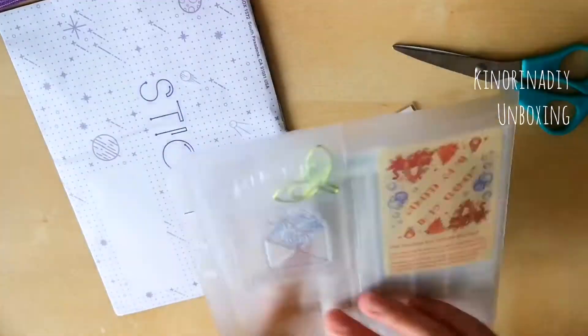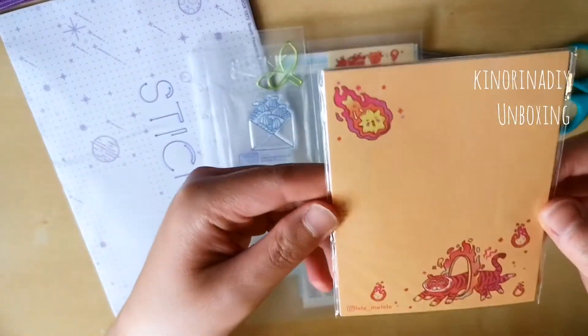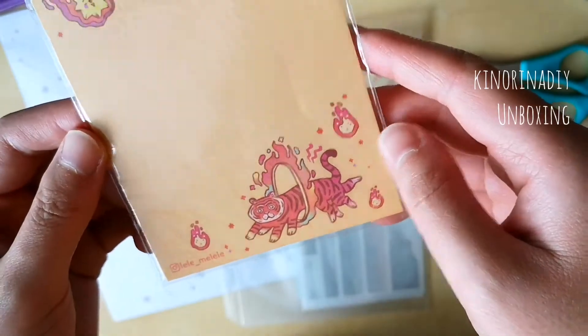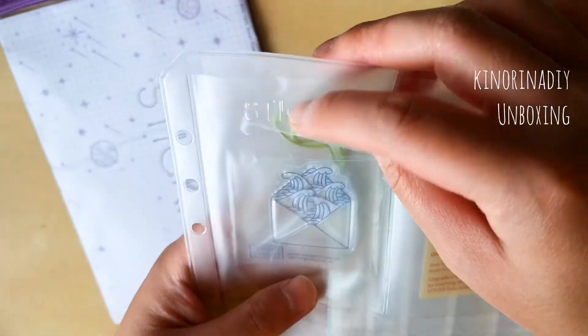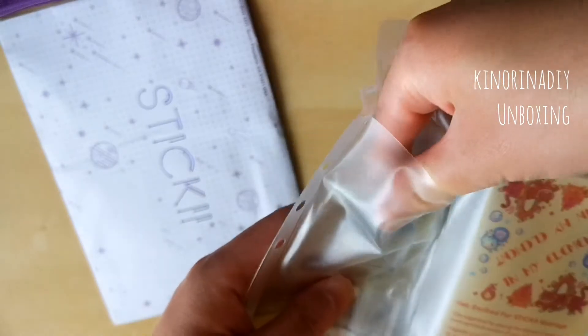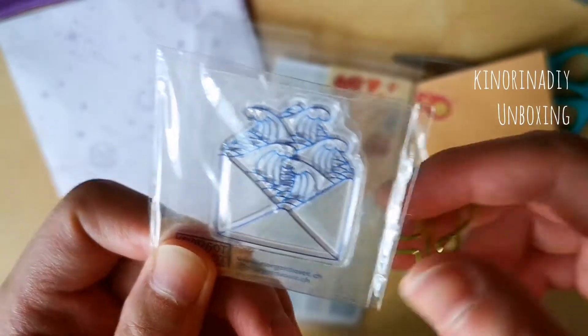So this is her artwork featured at the front, and this is another artist that was featured. There were two other artists featured in this May pop pack and the theme was 'in my element,' which is why there is a leaf paper clip, a water themed stamp, and the fiery notepad.